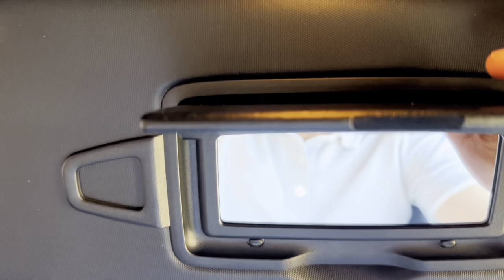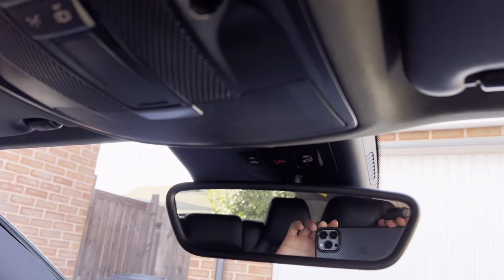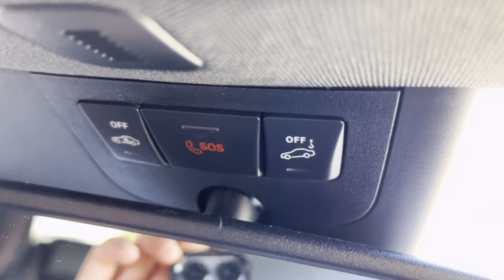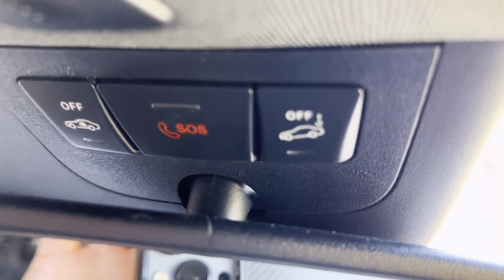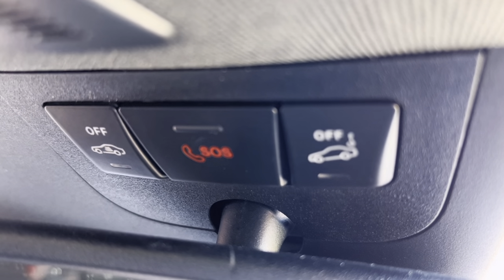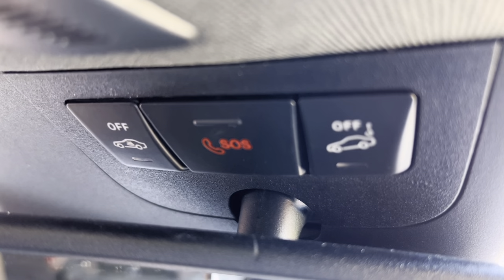Now moving up — here you have your sun visor, and you have a useful light with vanity mirror. You can store useful parking tickets or cards here. This button is very useful — if you press that button and switch off the car, you can now leave someone inside the car and when you lock the car the alarm won't go off. So that's very useful if you've left someone in the car and you've popped into the shop quickly, and you want to lock the passengers inside the car.